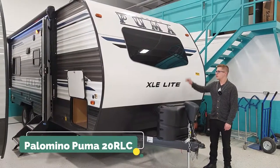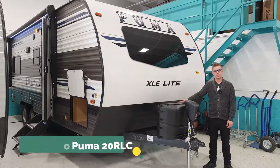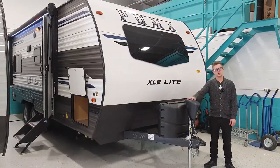On the front of the trailer, you have a nice window, two 20-pound propane tanks, and the electric tongue jack.